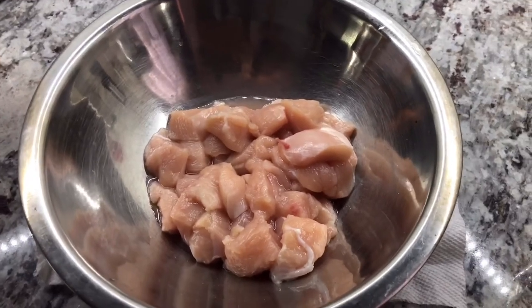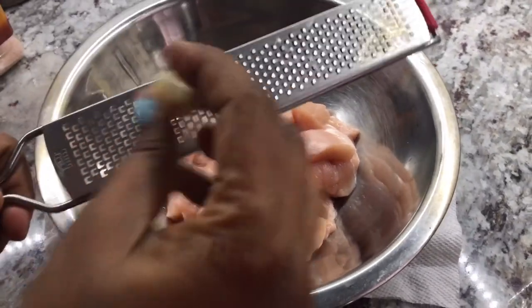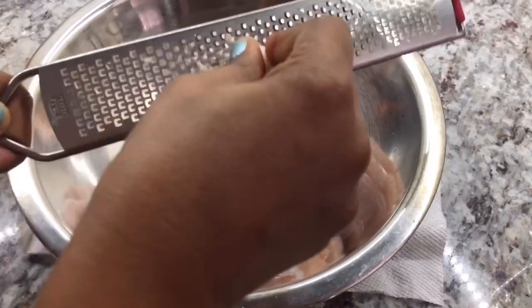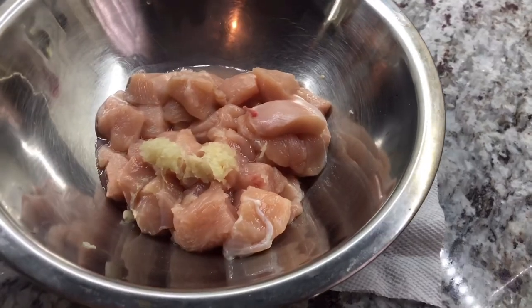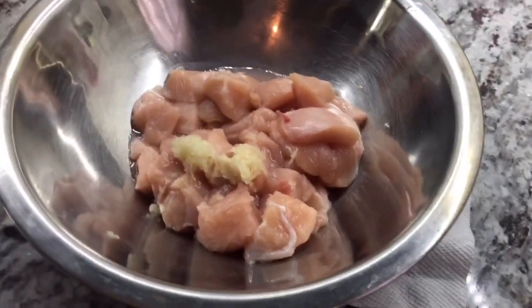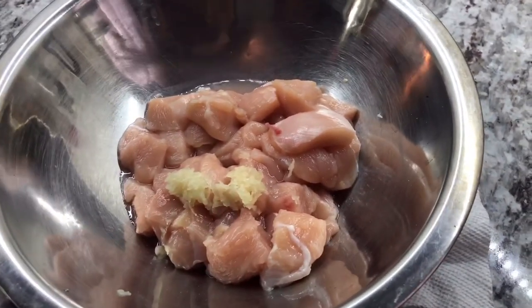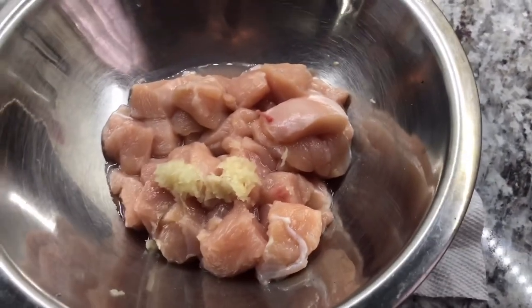We're going to make a chicken Hawaiian pizza. I have some chicken breasts here cut up into small pieces, and I'm going to add some flavor — it's already been washed and cut. Now I'm going to grate one clove of garlic because we want to flavor the chicken up before I add it on the pizza. You can add whatever ingredients you prefer to put on your chicken, but today I'm going to put just a simple few ingredients, and garlic is one of them.